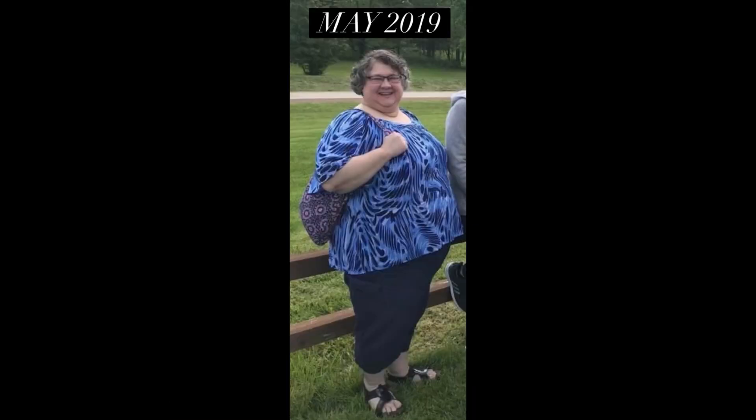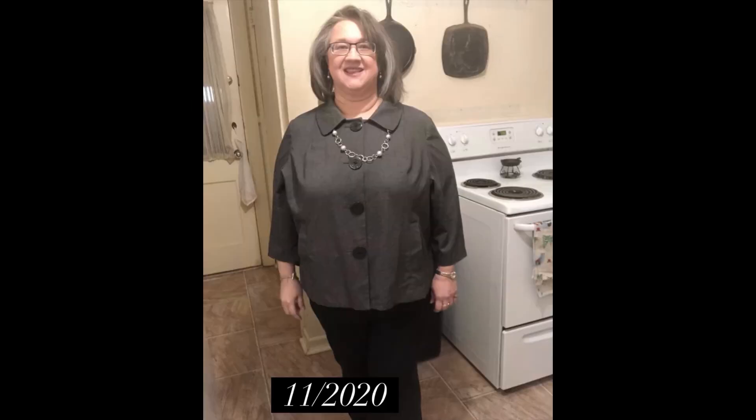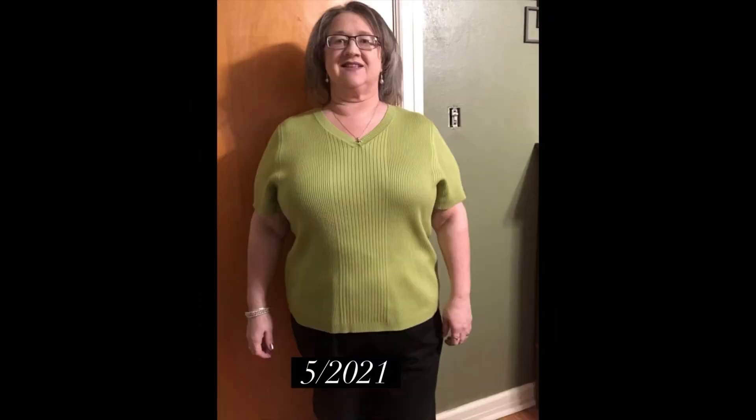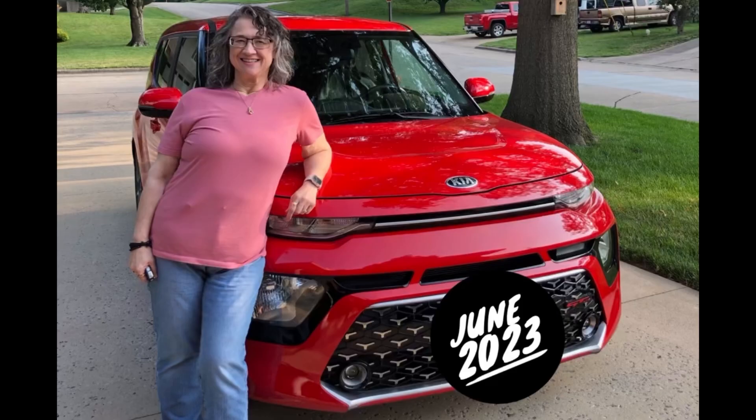Howdy! This is Terri and I've lost 180 pounds with keto, carnivore, and counting calories. Don't forget to click that like button and look at the description of this video — I have all kinds of links, and on my home page you'll see a bunch of playlists for how I lost my weight. Thank you for watching. I appreciate you.